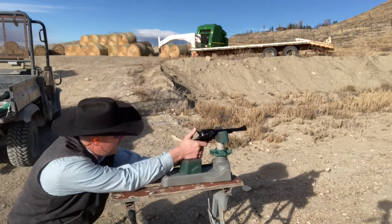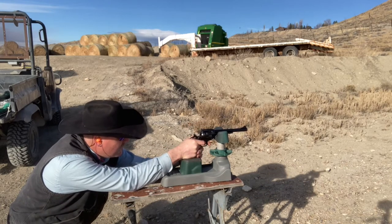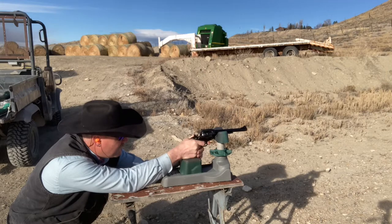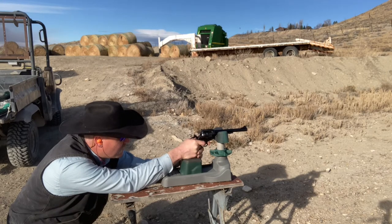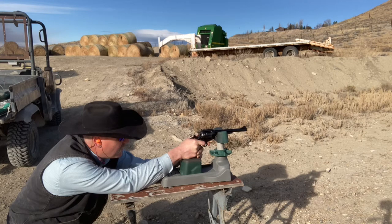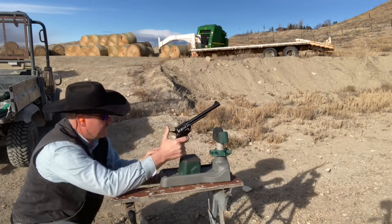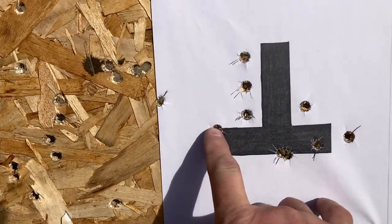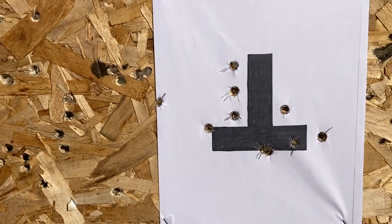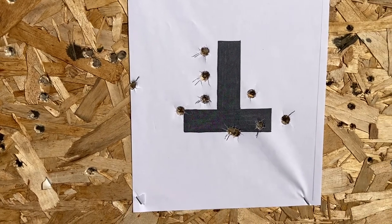We're going to shoot another group with this, see if I can tighten them up just a little bit. Group size is about the same on this one — still about that three-inch. Point of impact is pretty good. I've got some 300 grain bullets loaded, those ones are chronographed. I'm going to give them a try and see how they shoot.